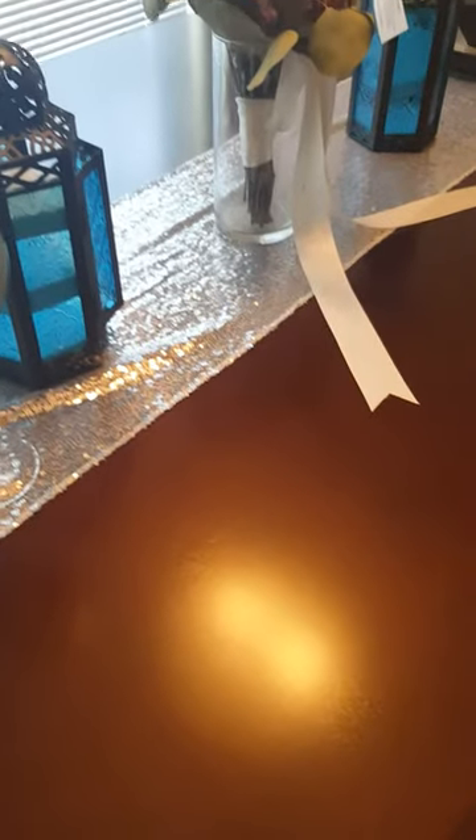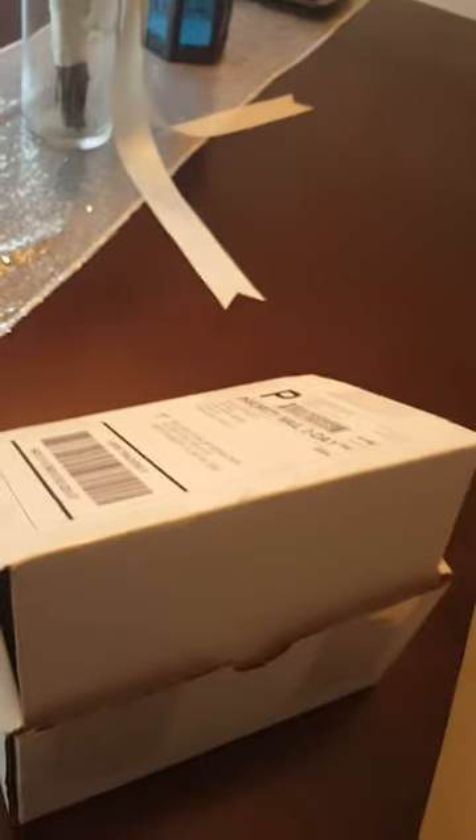I apologize that there is no one here with me so that I can actually be in this video, but I was so excited to get this. I just had to open it, so it came in really nice packaging.